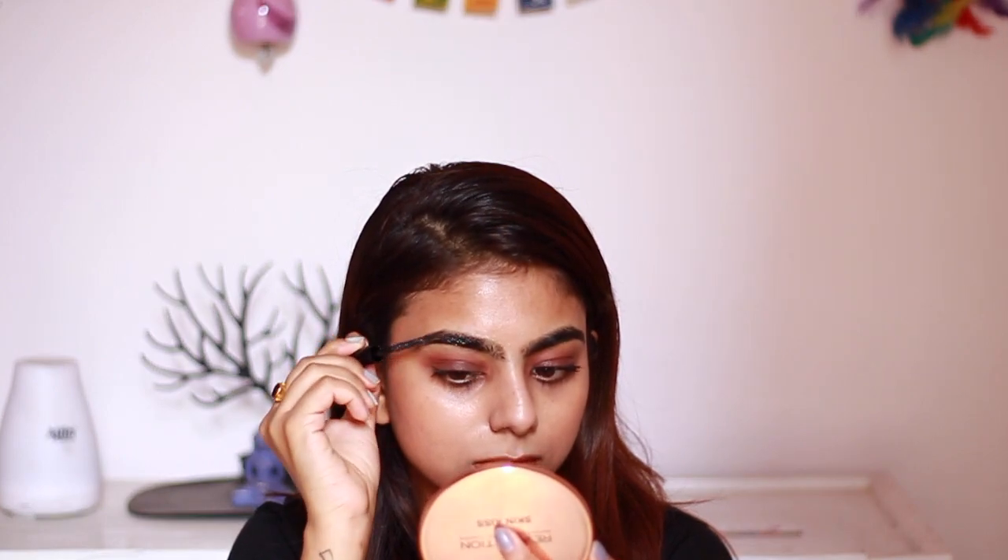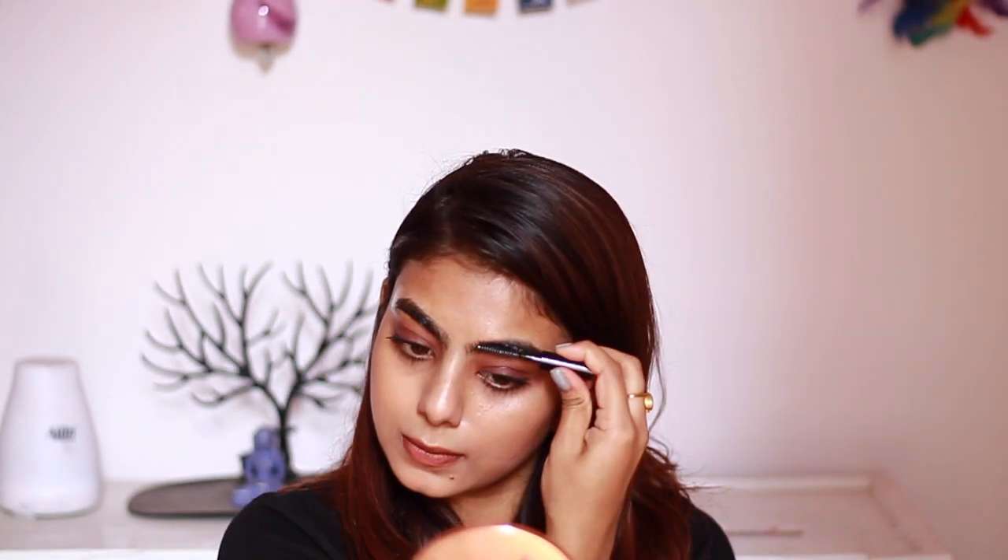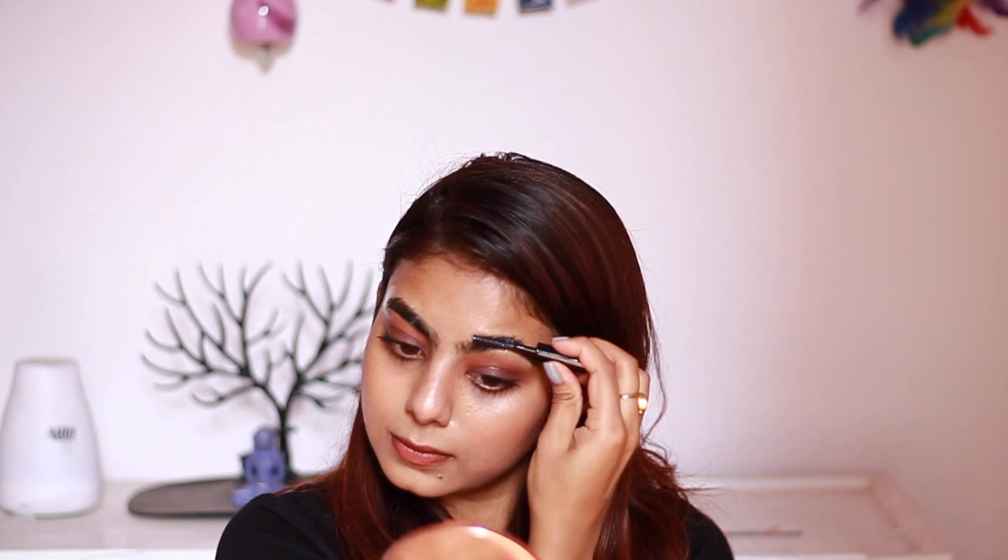As you can see, the spoolie is helping me apply the mixture and get it right to the roots of the eyebrows — that's what does the trick. When you apply the oil with the spoolie it actually massages the hair strands. Then give a light massage around your eyes as well; this helps in getting a good night's sleep.